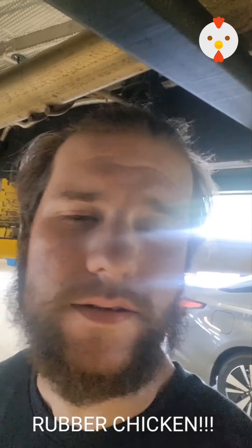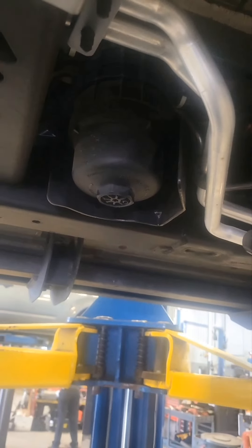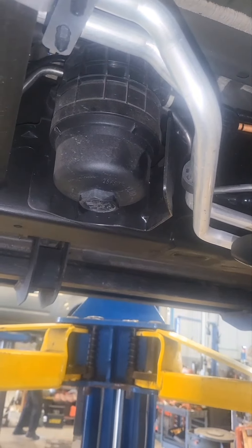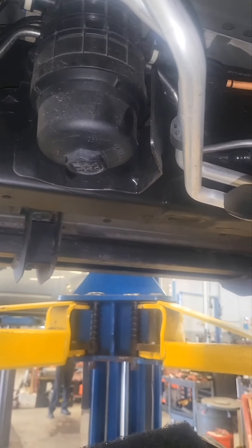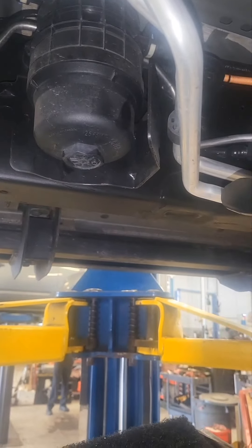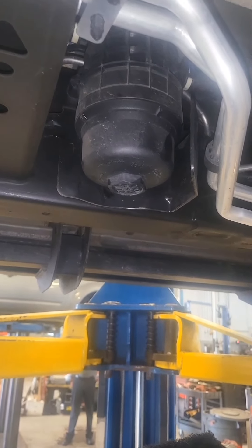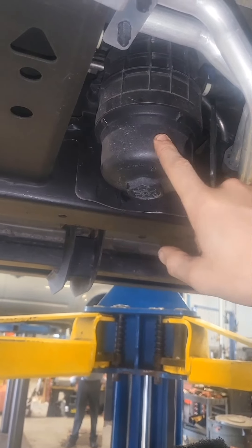Hey guys, today we got a 2021 GMC Sierra with a 3.0 liter diesel, and today I'm going to show you how to replace the fuel filter. First step is to find it — in this case it's actually right on the driver's side right here. They tell you to remove the housing, put it back on, then empty the water that's in it, but all you have to do is remove the bottom here.